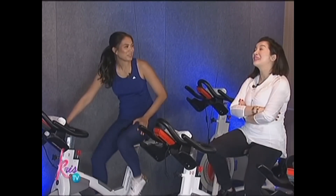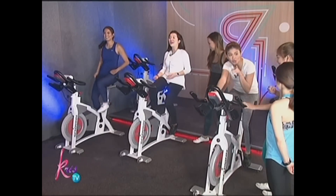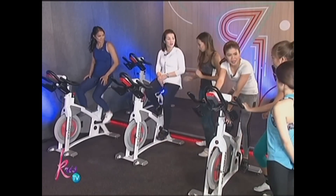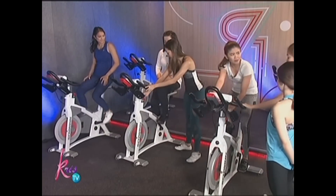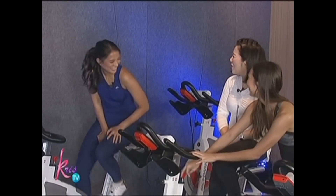Pakilala ko yung mga ibang instructor namin. Mabilis ka talaga, no? Okay, mabilis. Hindi ako pwede yung mabilis, pagod. Do you feel like medyo stiff? It's super stiff. Okay, this is the resistance knob here. Oo! You're such a cheater! Oh my god!